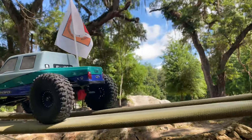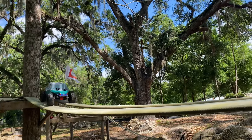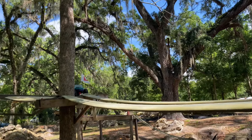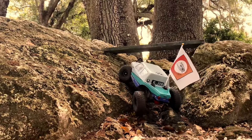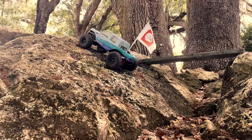I also added different wheels and tires — these are metal 19 beadlocks with the J-Concepts Tusks on there, the 4.75 size. I added some weights inside as well, so we've got some weighted wheels on there now.